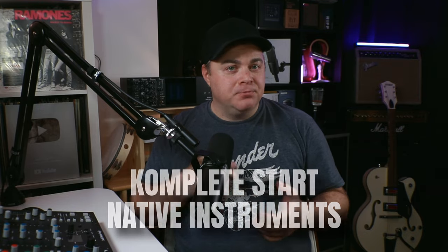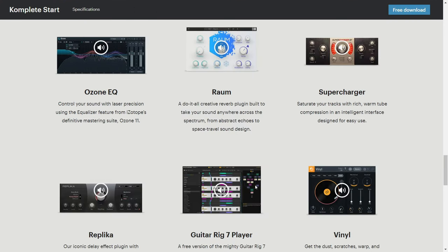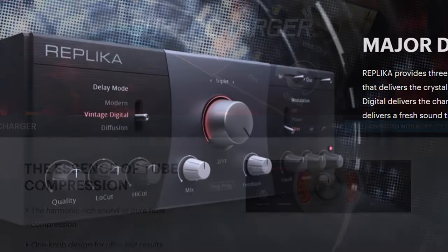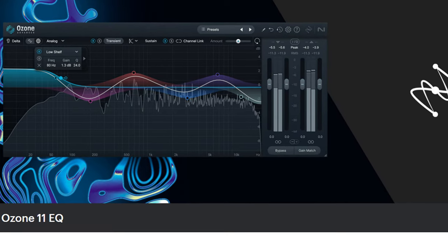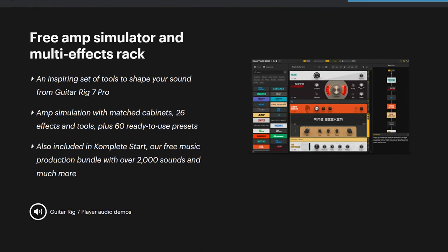I have a bonus for you — a bundle of plugins called Complete Start from Native Instruments. It gives you a ton of effects and instruments. In terms of mixing effects, you get the ROM Reverb plugin with three different modes, the Supercharger tube compressor plugin, the top-tier Replica Delay plugin, and iZotope's Vinyl plugin for lo-fi sounds. It also includes the Ozone Mastering EQ we looked at earlier, plus a ton of instruments and Guitar Rig 7 Player for guitar amp simulation. This is a must-have free plugin bundle.